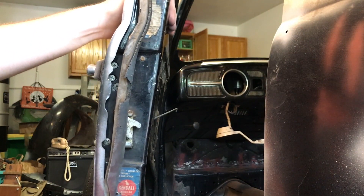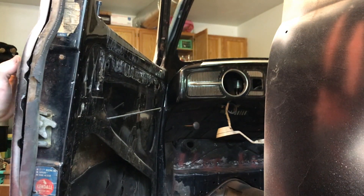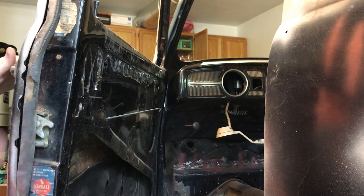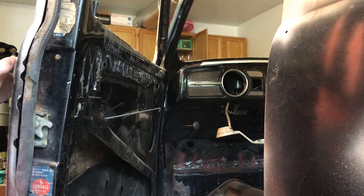Alright, so in order to remove the door handle you're going to have to take out two screws. Now this is on a 67. It should be applicable to most beetles from the beginning to about 1979. It might even work on the Mexican built bugs up until 2003 — I'm not sure though.